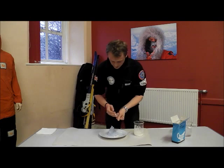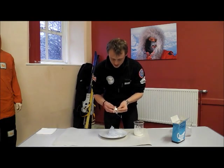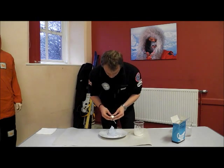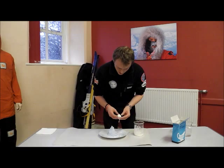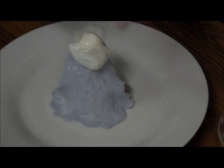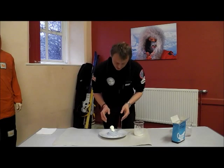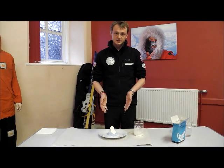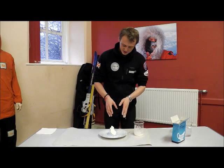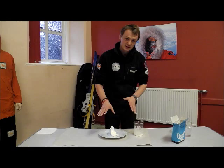So once you've got it into a lump, make it like a snowball. Then we take our snowball and put it right on top of our mountain. Watch this nice and carefully. And there you go — you've got your own gloopy glacier! Have a think as you're watching it, and imagine that's a glacier moving for hundreds and hundreds of years.